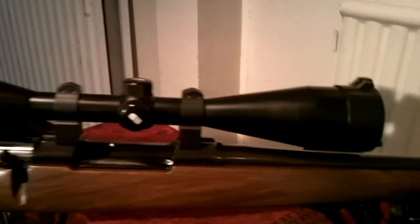This is a rifle made by CZ from Czechoslovakia. To give you a quick overview of the components: moderator, bipods, stock, scope, bolt action, and pad.